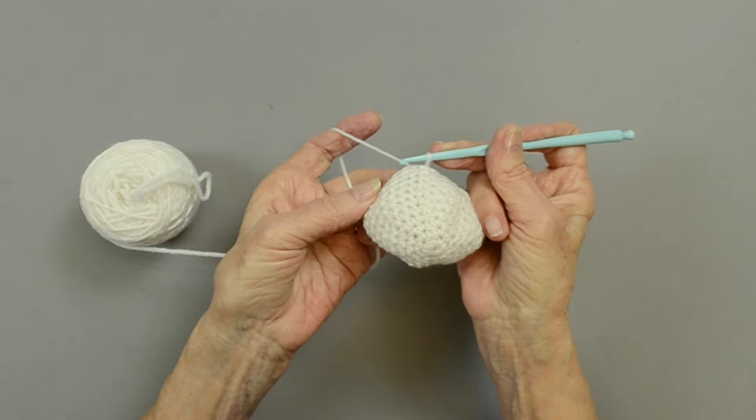Now we have him sewn together. We have his snout, his nose, we've placed the legs, and the tail on the back. The instructions say exactly what rounds to put them on. The ears are sewn on front, four stitches to each side. And there's your finished French Bulldog.